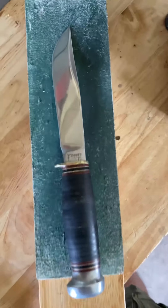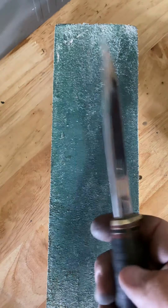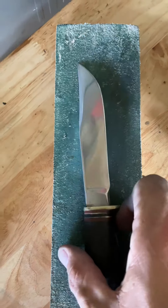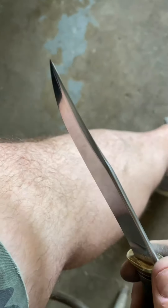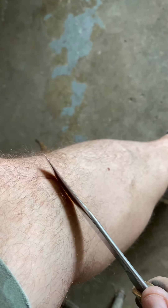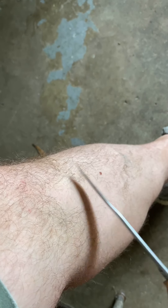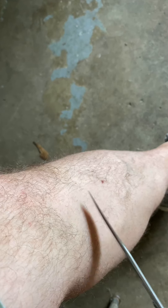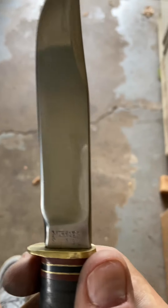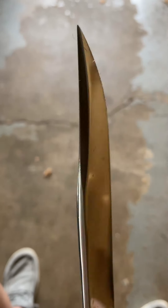I don't have any fancy strop, just this old piece with some green compound, but it looks a lot better than it did. I'm gonna strop it and see what I get — may have to start all over, just don't know yet. Never mind my dirty garage. I think we got a little bit of sharpness. For five bucks and a little bit of work, can't beat it.